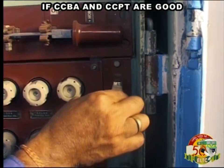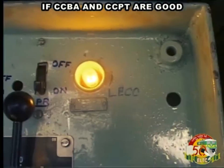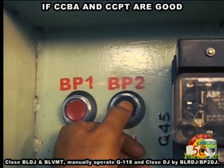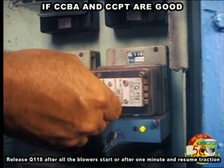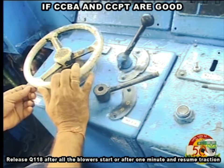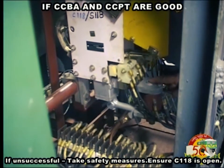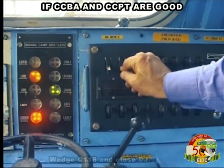If CCBA and CCPT are good, close BLDJ and BLVMT, manually operate Q118 and close DJ by pressing BLRDJ, BP2DJ. Release Q118 after all the blowers start or after 1 minute and resume traction. If unsuccessful, take safety measures. Ensure C118 is open with Q118 wedged and close DJ.